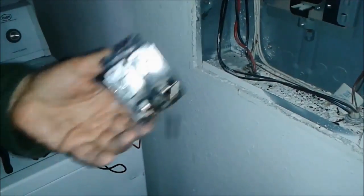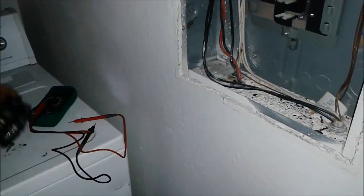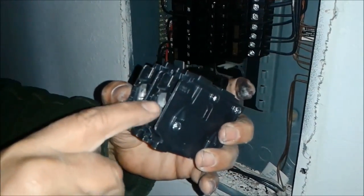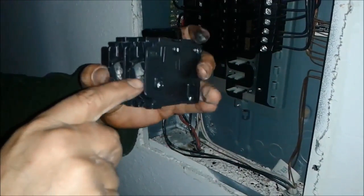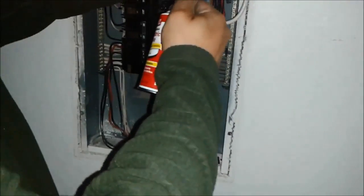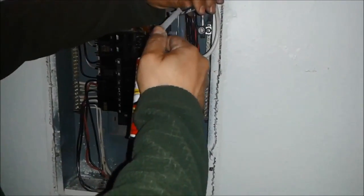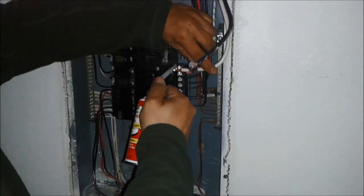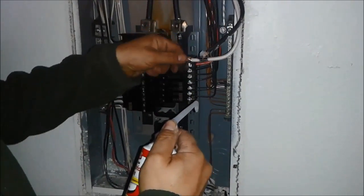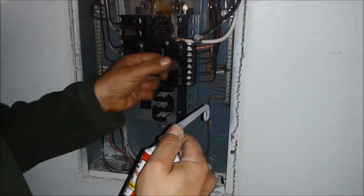This is the bad breaker. I am going to put in the new breaker, but before I do, I am going to apply a substance here to protect from corrosion and moisture so it won't short again. Just put it around the wires — one and two. You really want to use it, just make it nicely and evenly.